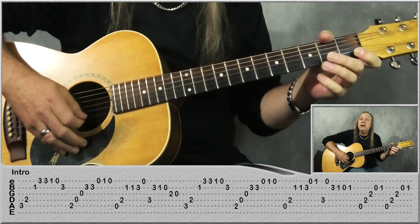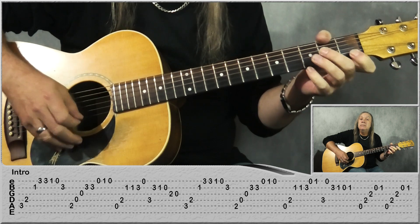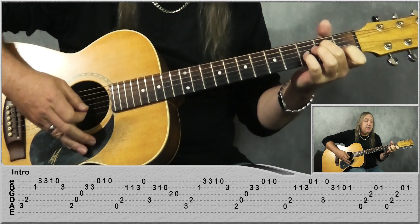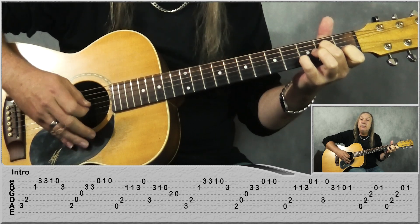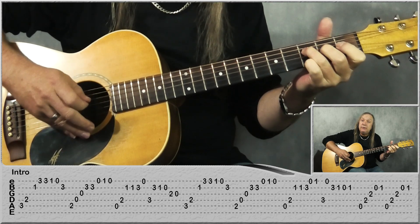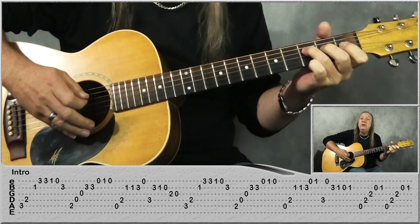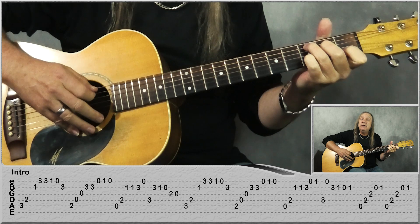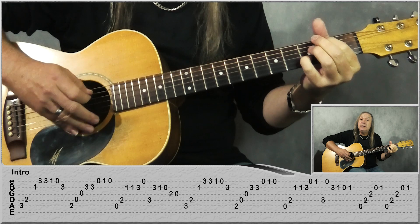Then E open, 1st fret open. Then we have the open A, 2nd fret D, go to the 1st fret on the B 2 times, 3rd fret on the B, open E, 3rd fret on the D, and then go back to B: 3, 1, open, G 2, open, then do the 1st fret on the C, 2nd fret on the C.